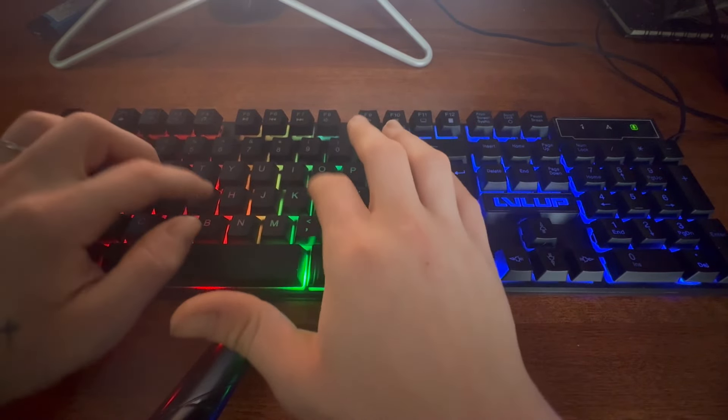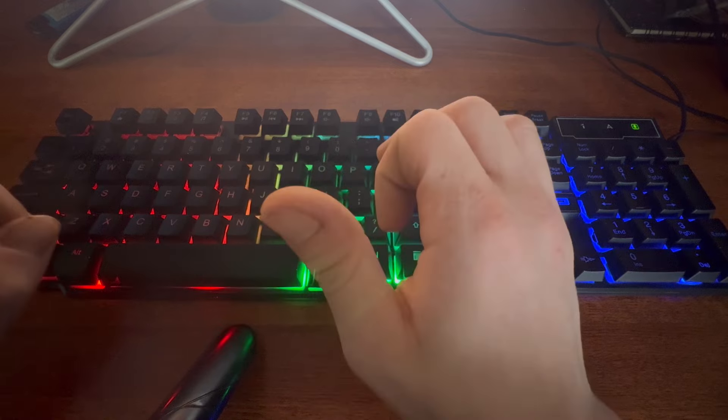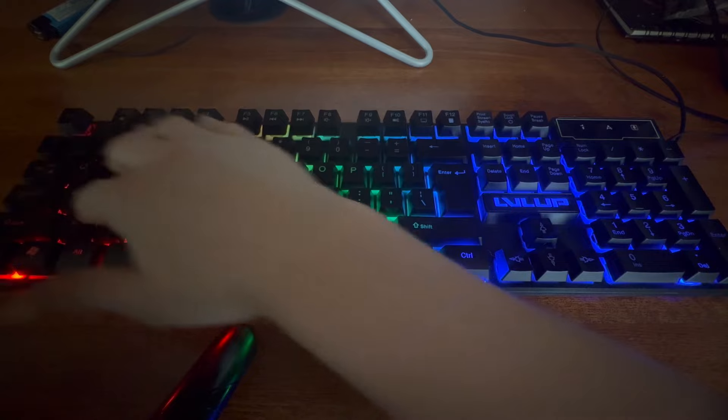So now we have the white keyboard. What's your favorite out of the three we picked today?